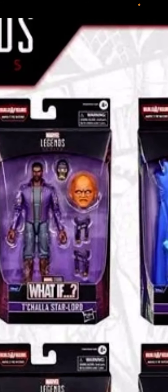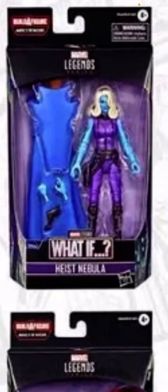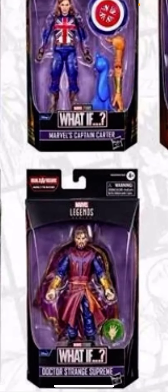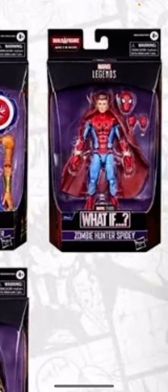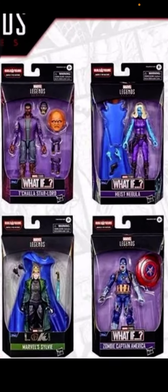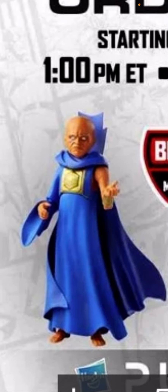And the T'Challa Star-Lord. We have the Pace, Nebula. We have the Captain Carter, we have the Doctor Strange Supreme — that's cool — and the Zombie Hunter Spidey. Wow, that is so cool. And we have the exclusive Loki Disney Plus figure. That is cool. We have the Watcher.